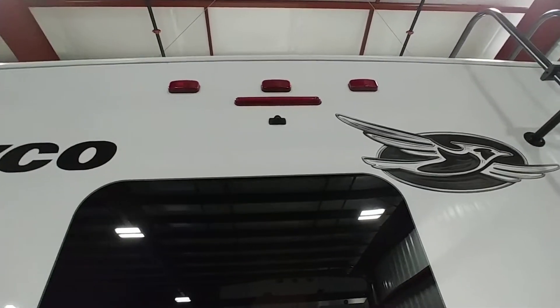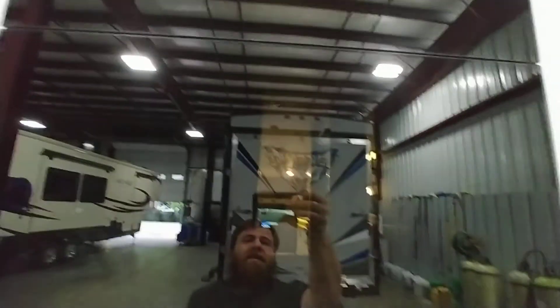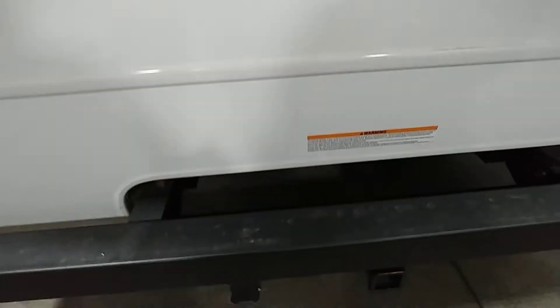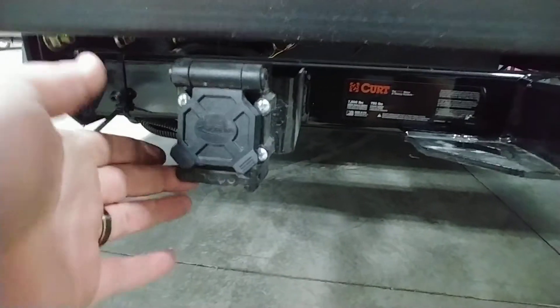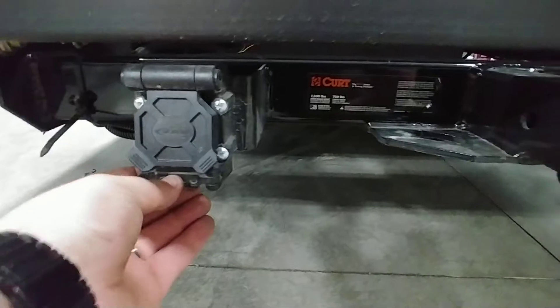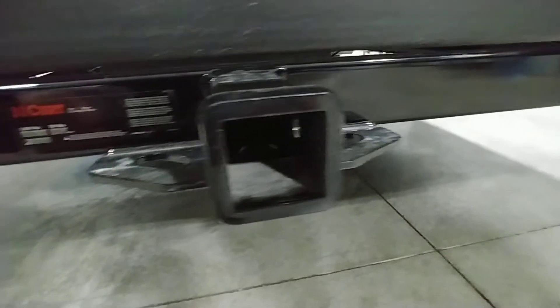There is a backup camera in the center — the small black spot — that displays right on the dash, which is nice. You get a seven-way and a four-way plug. Towing capacity on this one is 7,500 pounds with a 750-pound tongue weight.